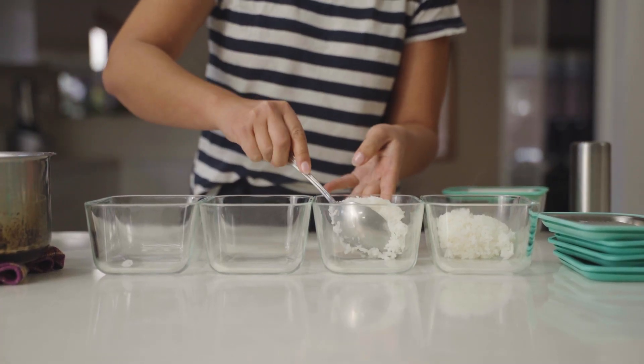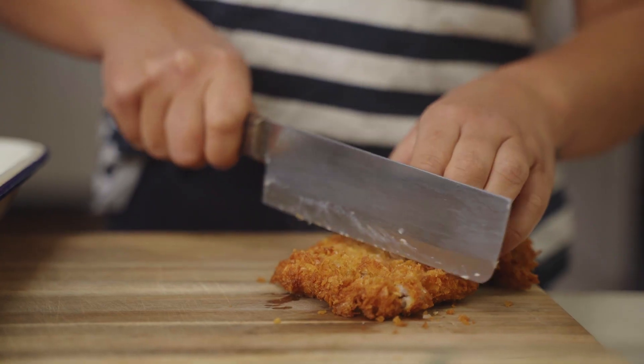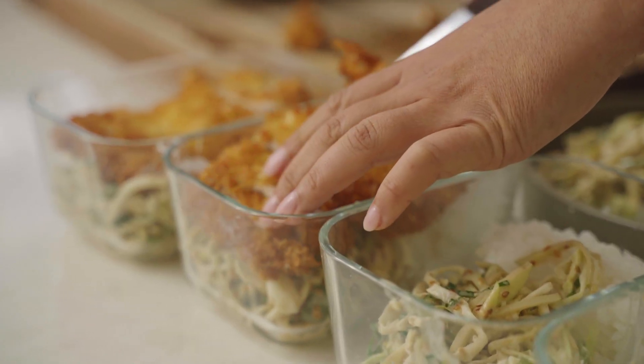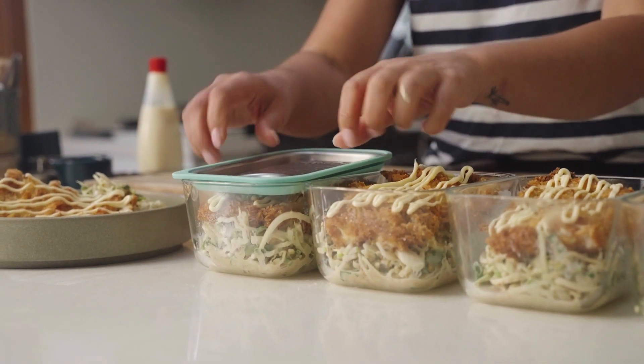Portion out the rice and the salad into the canisters, allow the chicken to cool down, slice it up and then add it to your containers. Finally, squeeze over some Kewpie mayo and now you're ready to place the lids back on and vacuum seal the canisters.